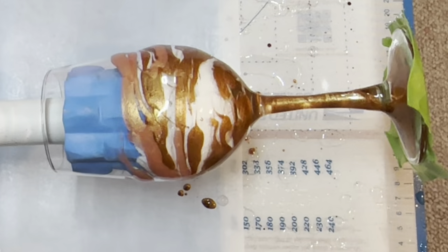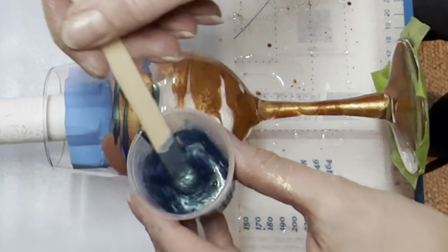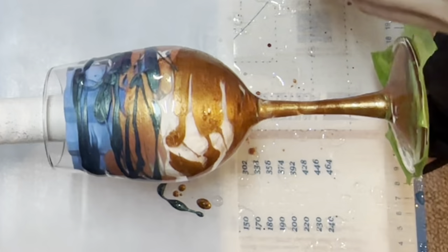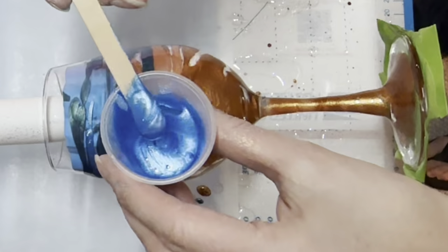I'm going to apply the first layer of mica and then above and within the brown I'm going to apply the peach, working my way up in colors as I go. This process, even though I've sped it up, in real time it does go very quickly. You just want to get those mica powders on there and let them do their thing. You don't have to be super neat about it.